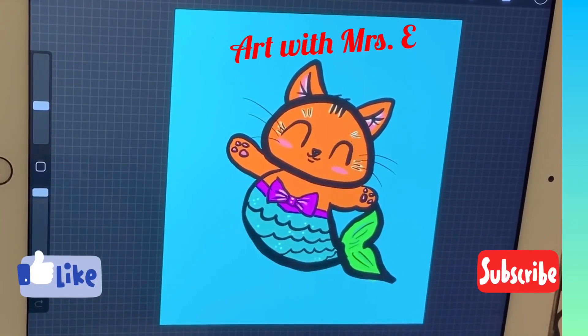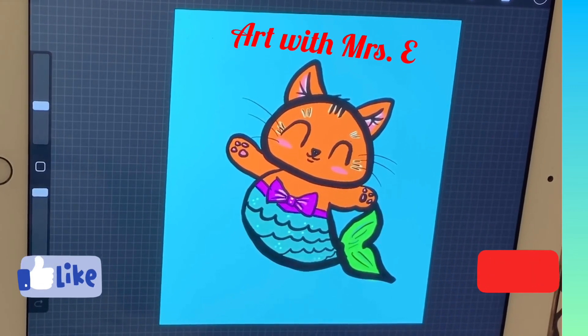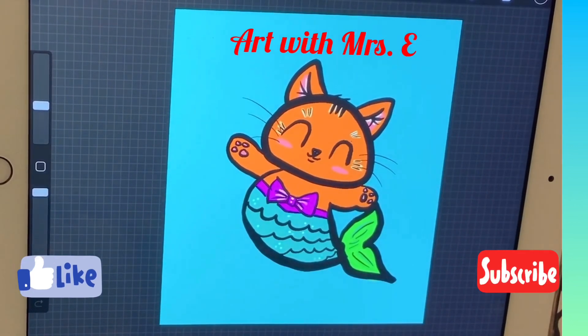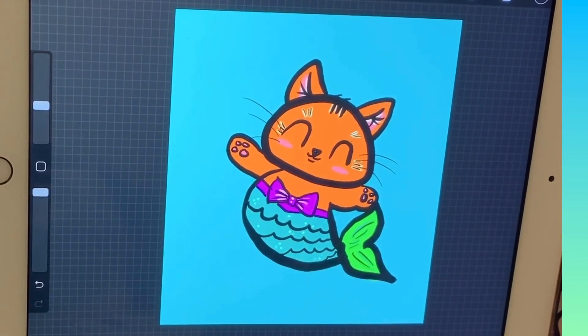Hey everybody, welcome back. Today I thought I'd show you how to draw this adorable cute little cat mermaid, kitty mermaid. All you'll need is a piece of paper, a pencil and eraser and we'll get started. This is a little drawing that I did. It was inspired by a picture that I've seen, so I drew it and colored it just to use as a reference so that I could teach you.